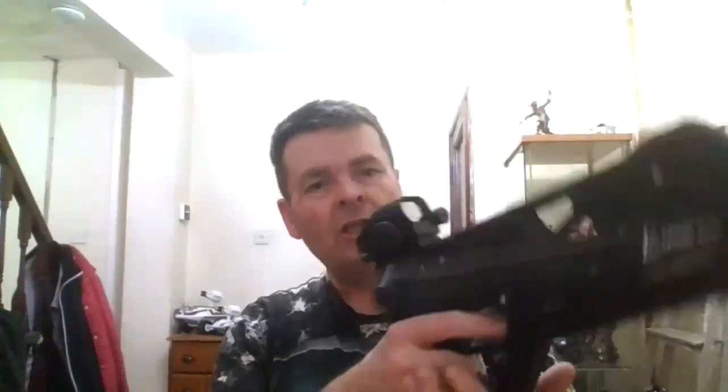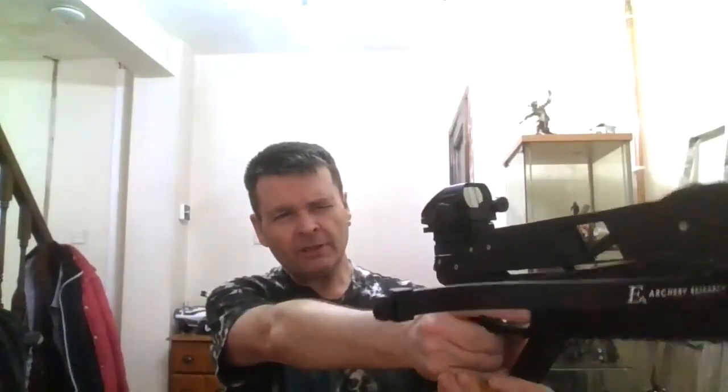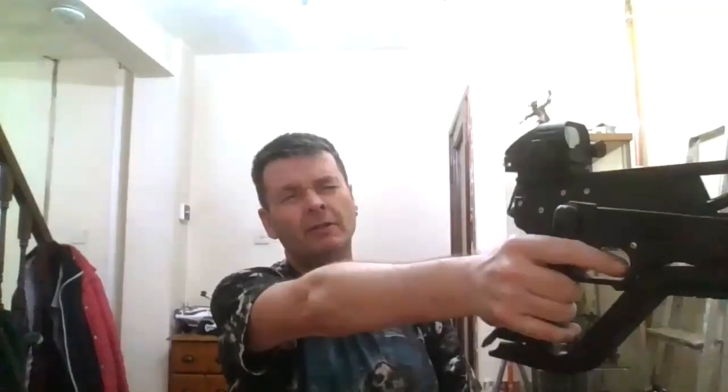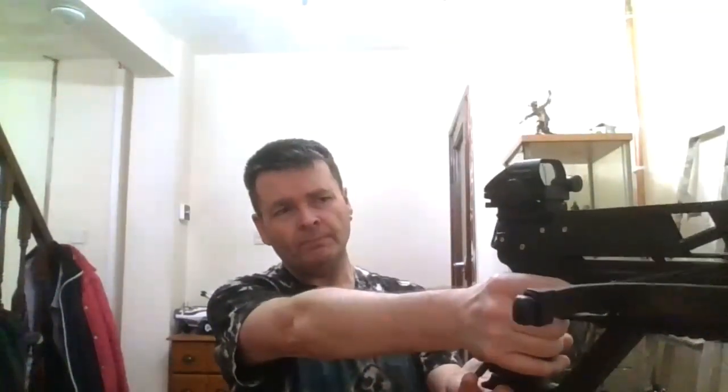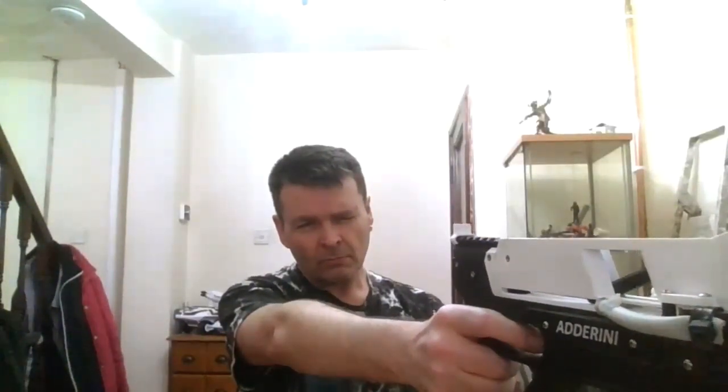Now with the Adderini crossbow, she is a bit nose heavy. I've got the weight of the hollow sight on the back, but held out it's slightly nose heavy — which actually does have a little bit of a balance to it because it makes you want to pull a little bit more on it. But I'll stick with my original thought: there is a nicer balance to the slingbow than the crossbow version.